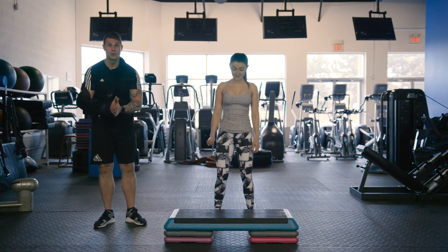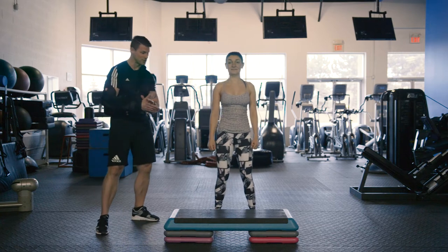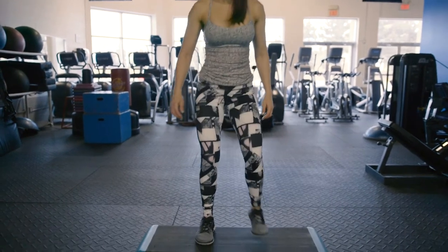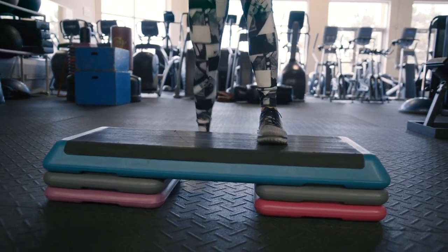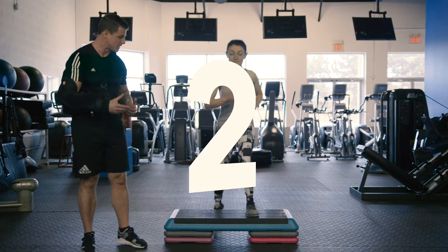Without any further ado, let's get into this super high intensity cardio circuit using step box exercises. Caroline is going to demonstrate for us, starting off with exercise number one of five. It's a simple step. With these step box exercises, you can increase the intensity just by increasing the speed. Since this is a cardio-based exercise, if you want more cardio benefit, you've got to speed things up.